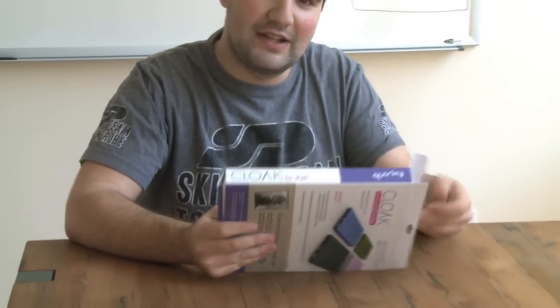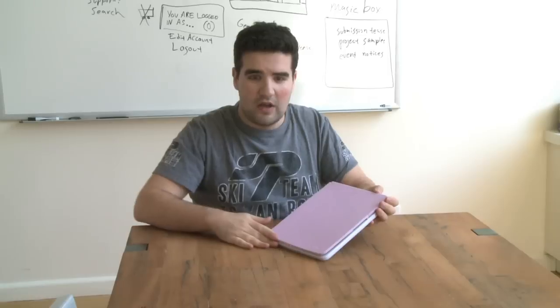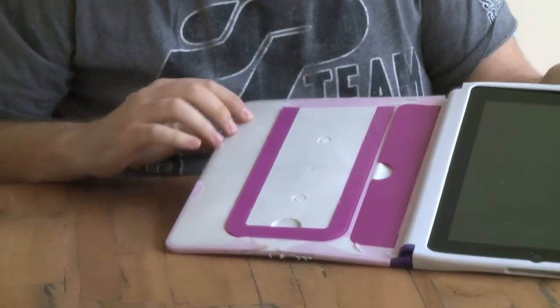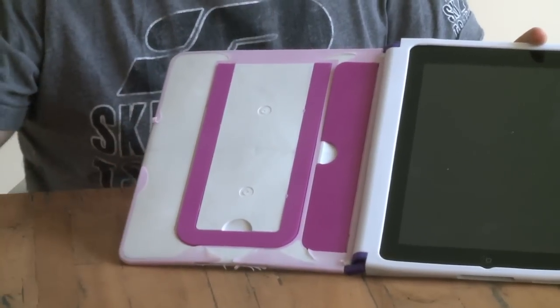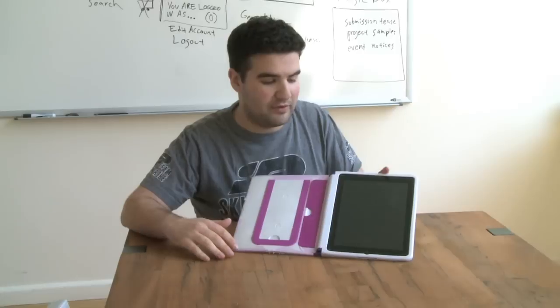Diving in and taking a look at the cloak — let me get it out of the box. The cloak's looking really good. You can see the front face got filled on this iteration, but on the sides here we're still having some molding issues. You can read the detailed report on our blog at AQuirkyBlog.com, but we're really not that far away from this being an absolutely perfect product.